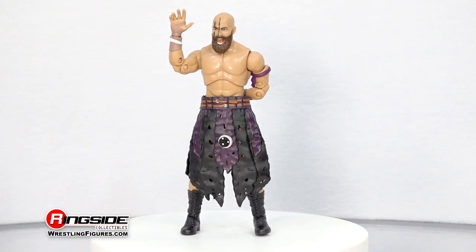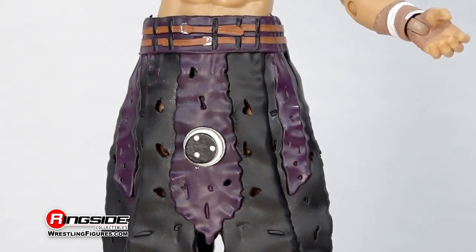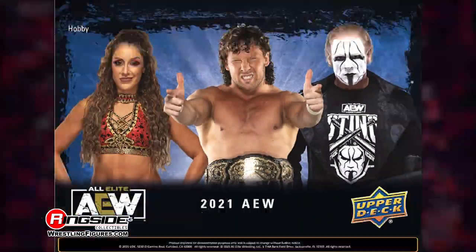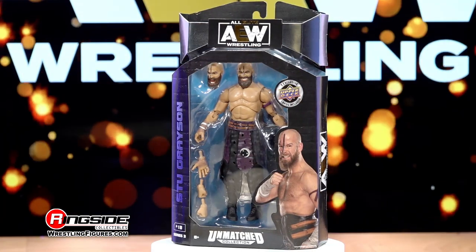Lastly, this action figure comes with a number of accessories, including three interchangeable hands, an entrance skirt, and three exclusive trading cards from Upper Deck. Leave it all on the battlefield with the Stu Grayson AEW Unmatched Series 3 action figure.